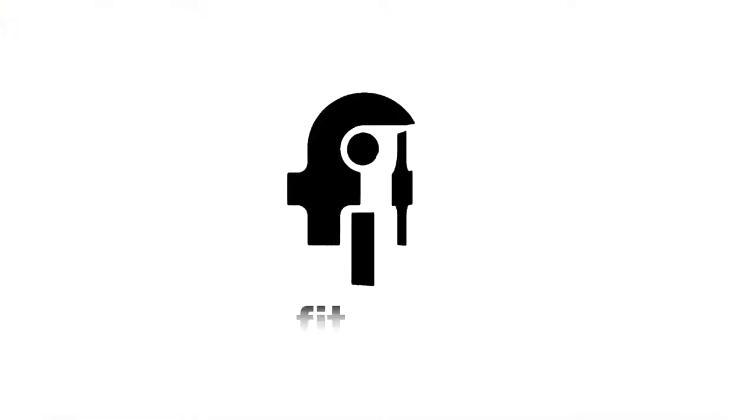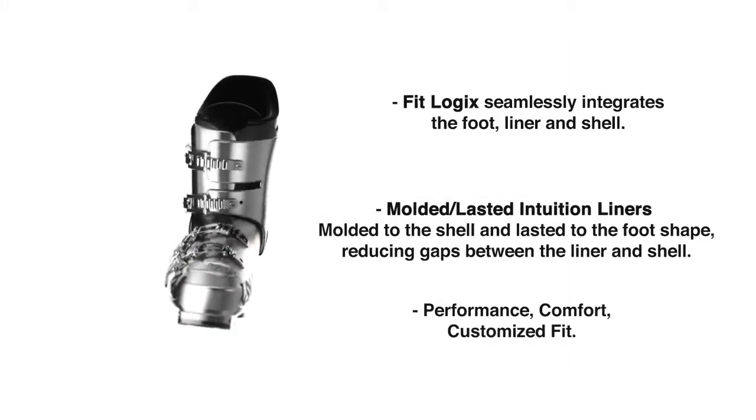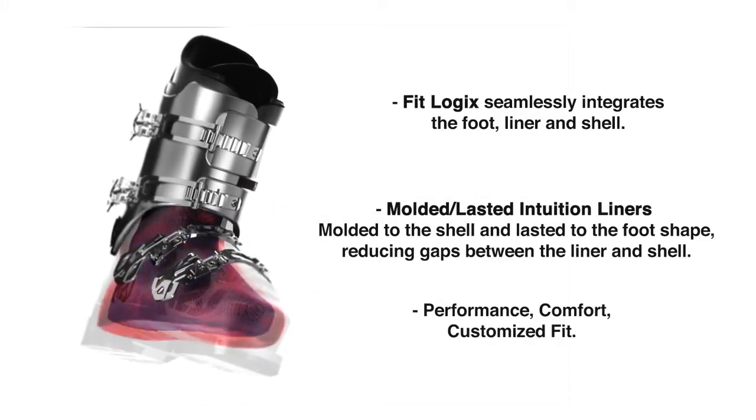One of my favorite features about the Spire 80 is the Kush Fit Liner. It's warm and cozy, really easy to get your foot in and out of, and that's always good on a cold ski day.